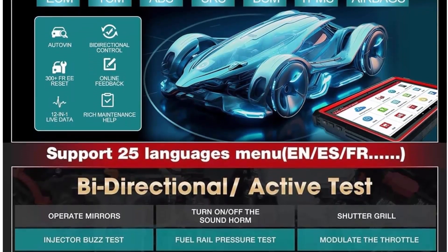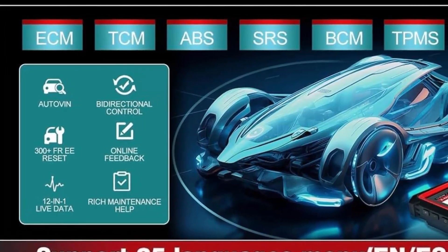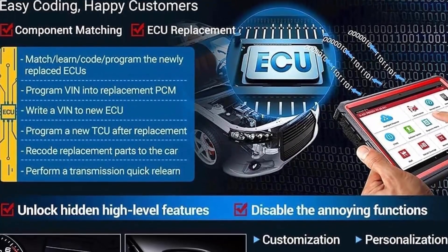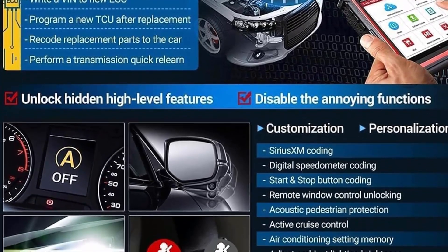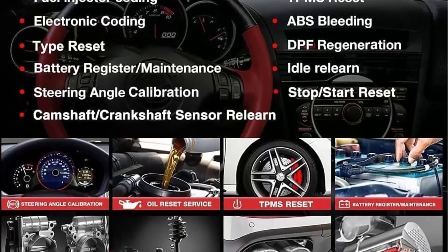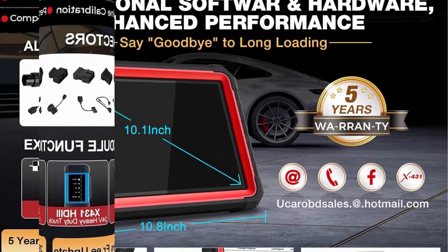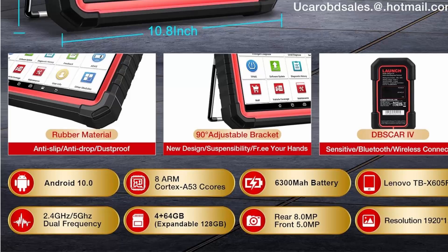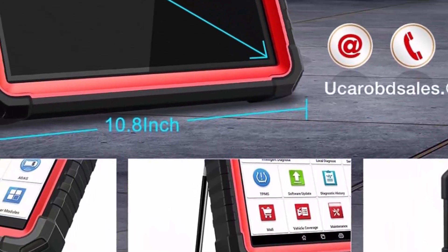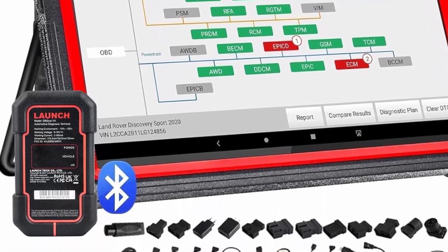All system diagnostics and wider regional vehicle coverage. Launch X431PRO3S Plus V5.0 can read and erase codes across all systems, view live data, retrieve ECU version information, and do active tests and service functions for ECM, TCM, ABS, SRS, BCM, BMS, TPMS, SAS, Fuel System, Light System, and A/C system. One-click Auto VIN is available with Wi-Fi enabled. It can scan 300 car brands and more than 10,000 car models. Smart Bi-Directional 5.0 Active Test — the scan tool can actuate solenoids and actuators for active testing, send commands to many systems and components to test their working status without using vehicle controls.